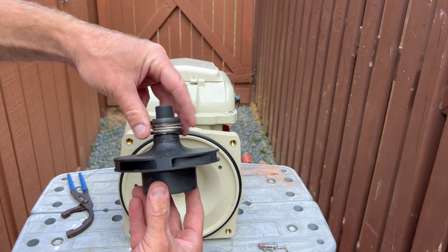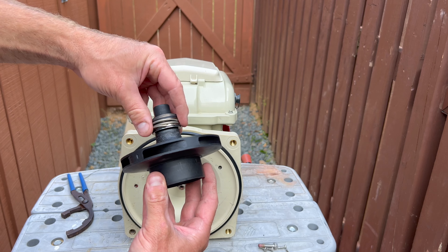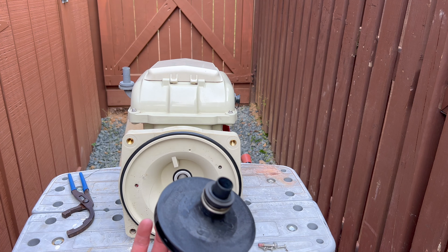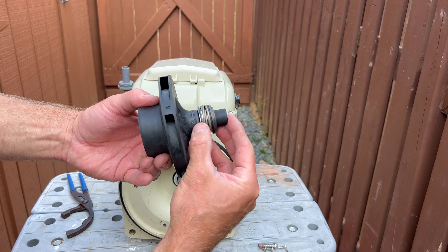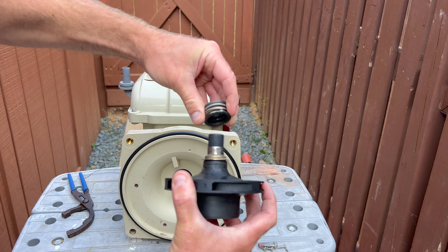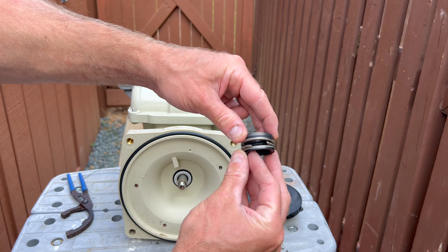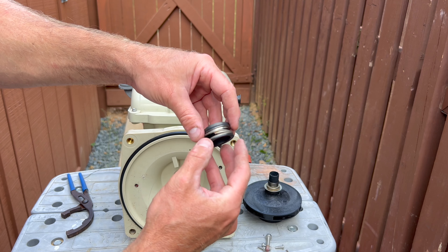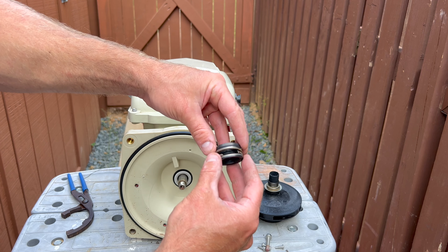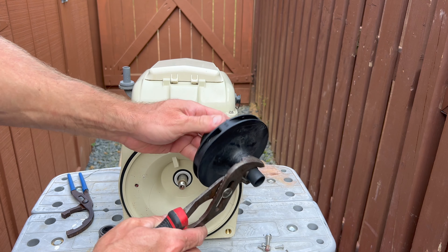Pentair would not warranty the pump because they said that the water chemistry was terrible and acidic, and that's why the pump was leaking. But in reality, it's a faulty mechanical seal — the mechanical seal spring just broke in half. That is the reason this pump failed and was leaking water.